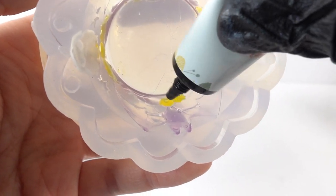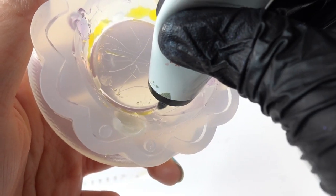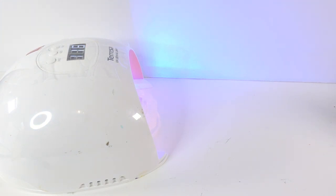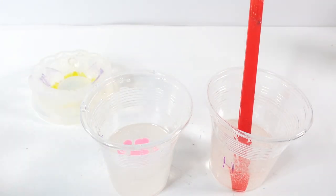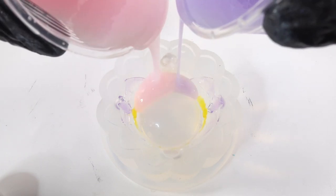Using white UV resin for the skull and yellow for all four little wings, with a little bit of white as well. Now we're going to mix our regular resin — adding pink to one and purple to the other — and pour both colors in.